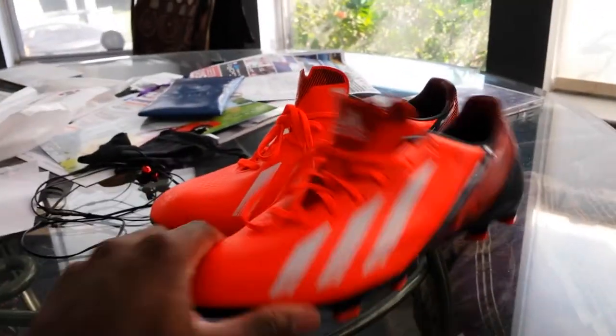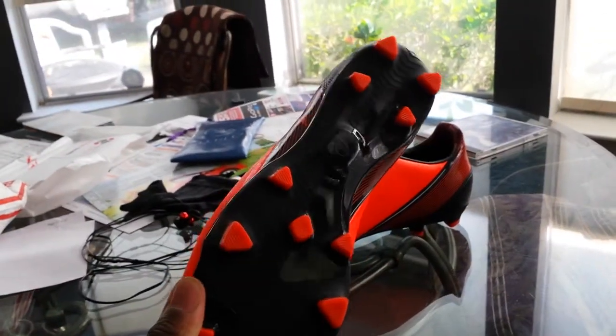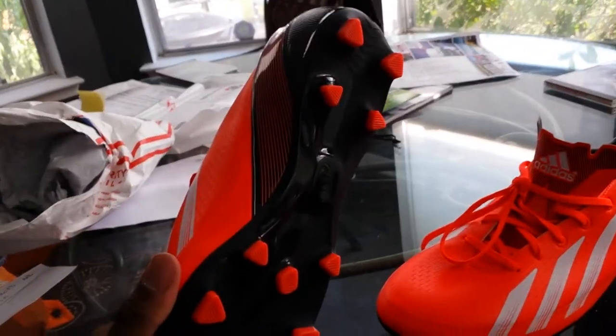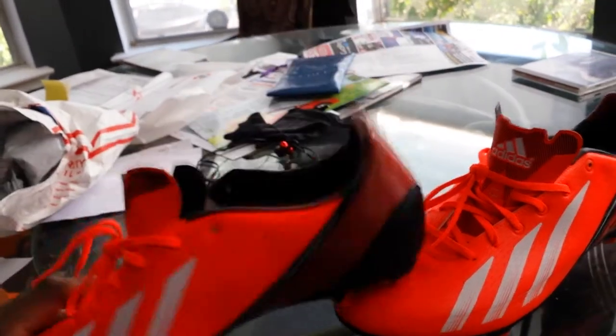Yo what is up? Just showing you the new cleats I got, you know what I'm saying. This season is going to be quite well, we'll get some footage up, you know what I'm saying. Got the little me chip thing there, hopefully we'll see if that focuses, yeah.